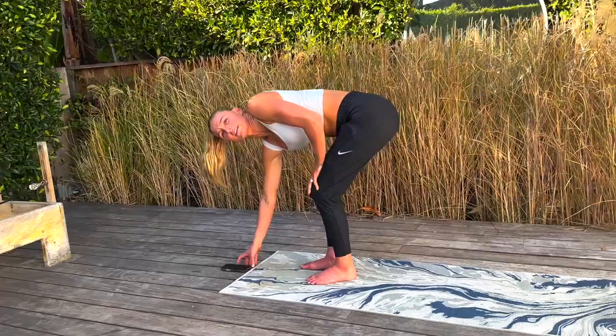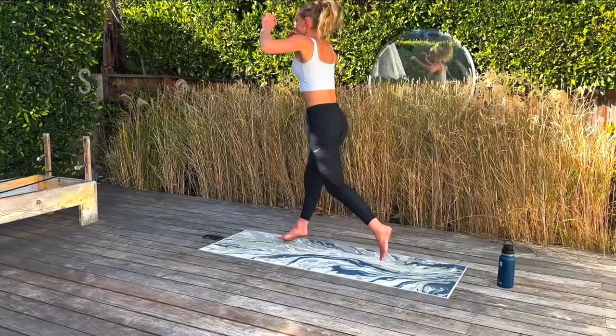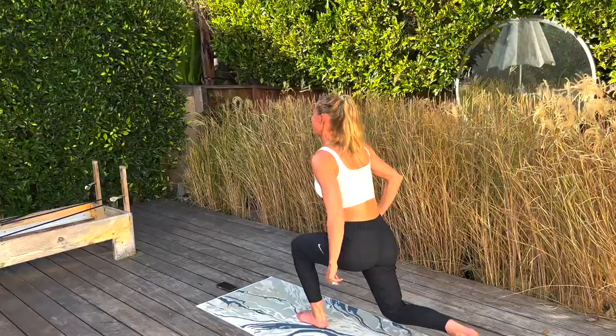Here we go — split jumps, just like this. Nice and low. Remember, keep everything nice and tight in the core. Make sure your knees aren't wobbling all over the place. We're going to 30 seconds — that's already 15 seconds there. Hang in there, get that explosion, just going to do that nice pop. Three, two, and one — 30 seconds done.